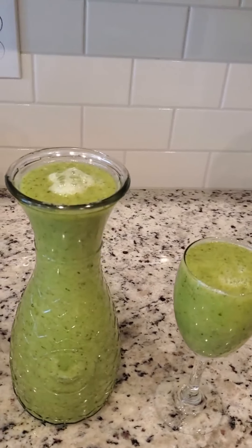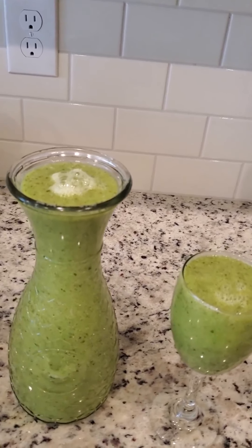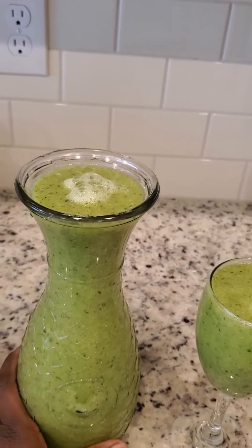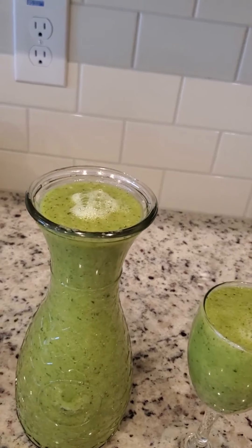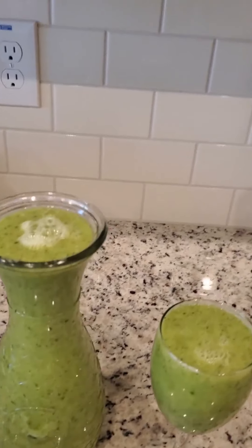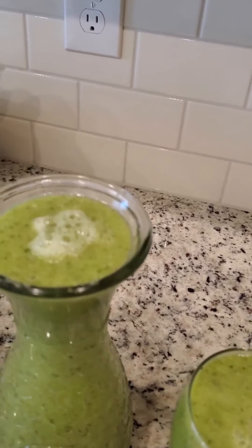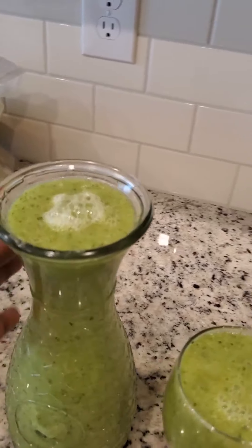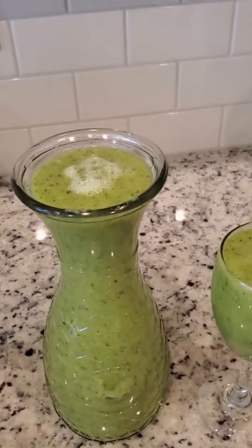Hi everyone, here comes the shake — the drink, the detoxifying green drink. To make this shake I have honeydew, I have cilantro, I have asparagus, I have spring onions, I have flax, chia, and hemp seeds, and I blended everything with water. Now it's ready — this green detoxifying drink.